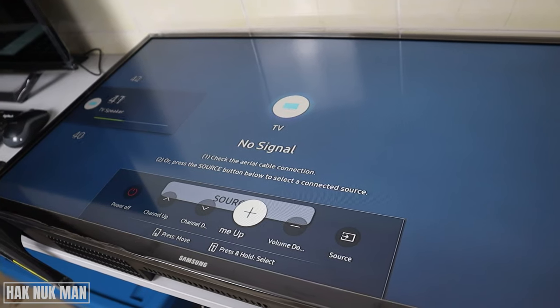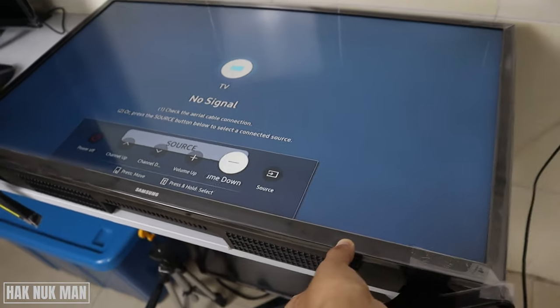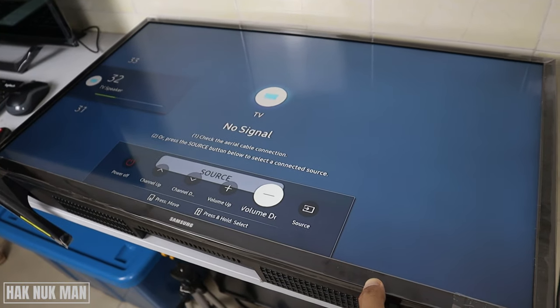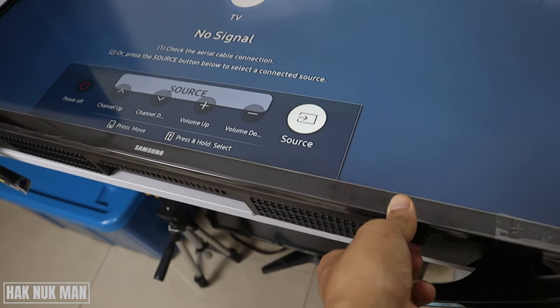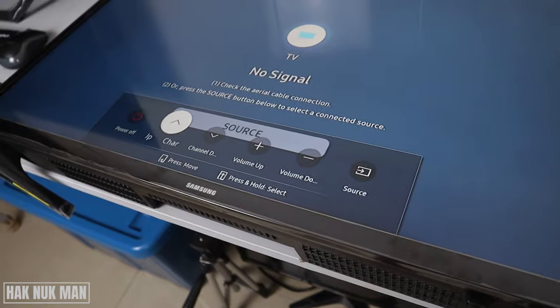Press and hold on it again and it will select. For example, pressing and holding on volume will turn down the volume. If you leave it for a period of time the menu will disappear.